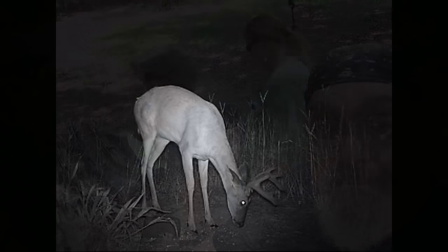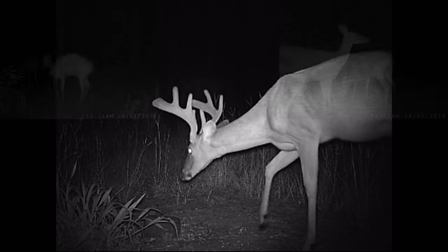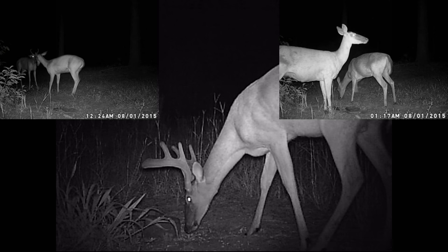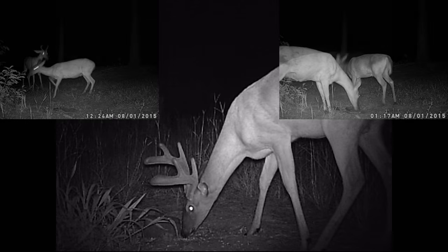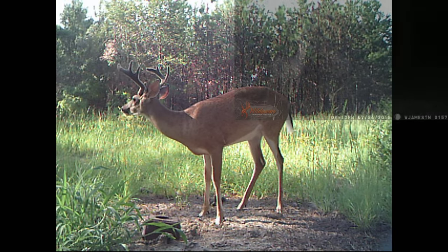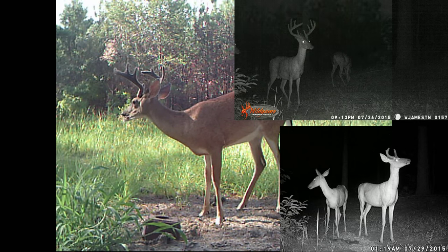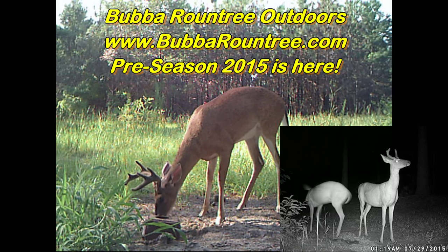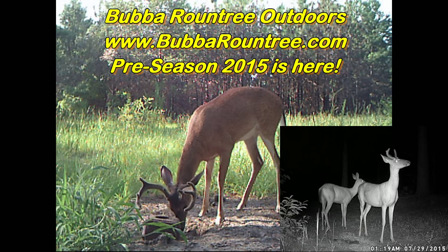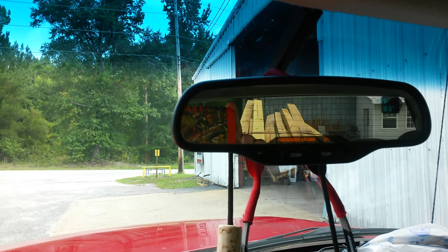Hey, you're watching Blow Roundtree Outdoors. That's right. Me and Captain Buster came to the local lumber yard, Miller Lumber Company here in Camden.